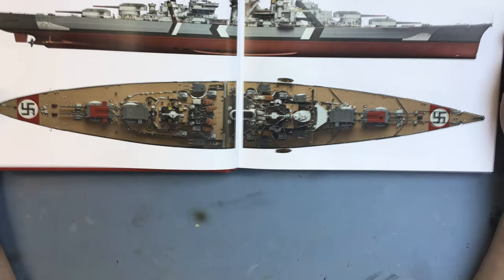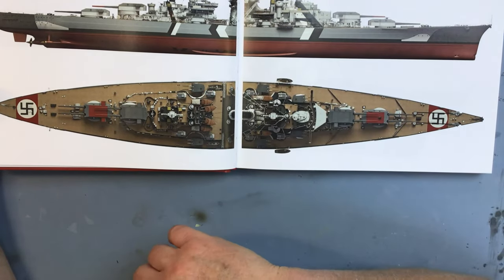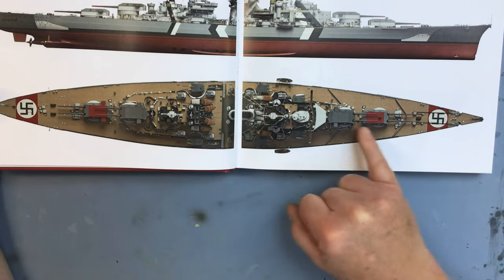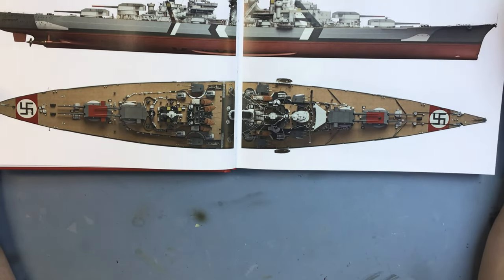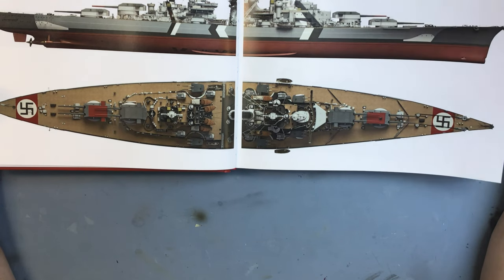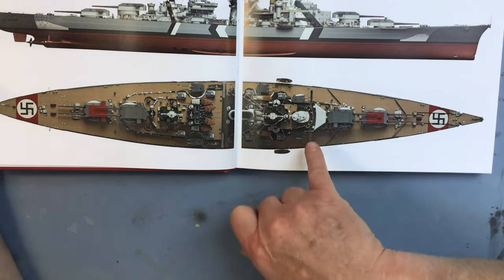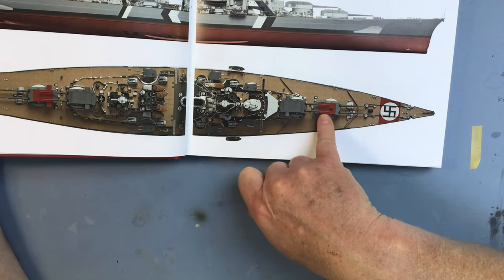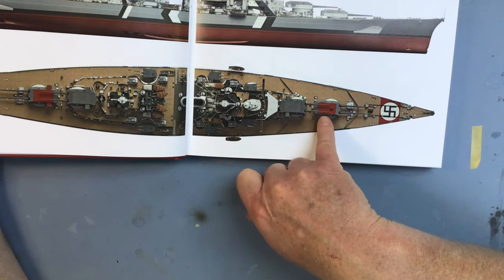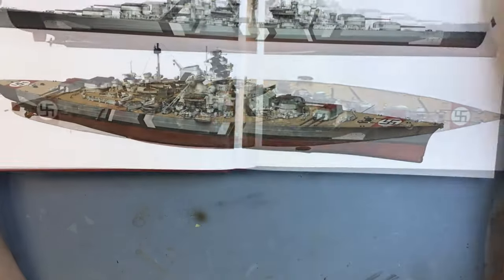There's also the swastika on a red band at the bow and stern of the ship. So in one form or another, this is how you'd most commonly see models finished - with the Baltic stripes. Not all models I've seen include the air recognition markings, which I think may have come to light fairly recently. Interestingly, the gun barrels of the turrets with the markings also had their barrels painted red.